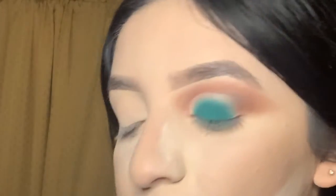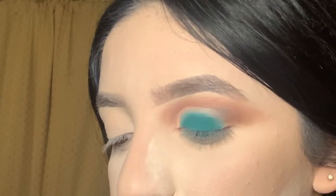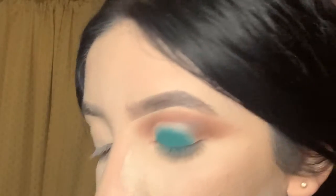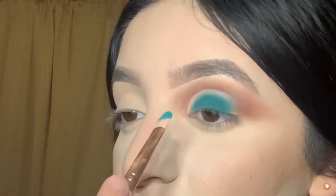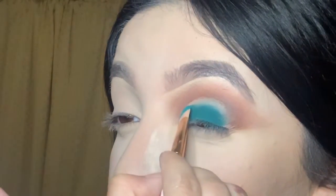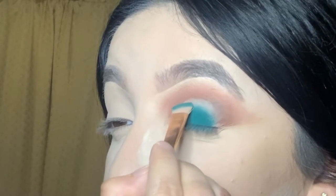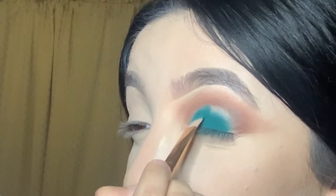Now I want to go back and switch to that first flat brush I used to apply the concealer. Since it's very flat, it's easier to grab those edges of that crease. I grab a little bit of product and do the same thing I did with the concealer — go where that line ends and push it down, just like that.